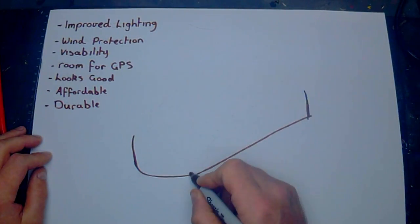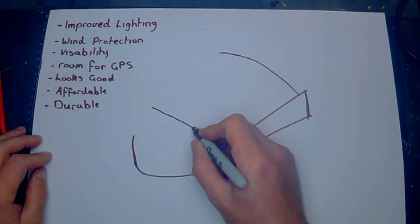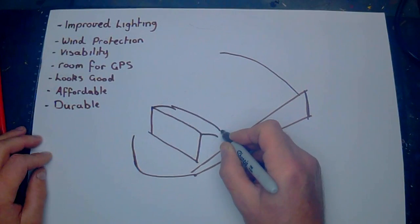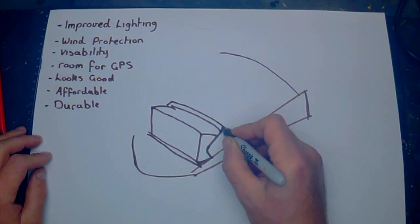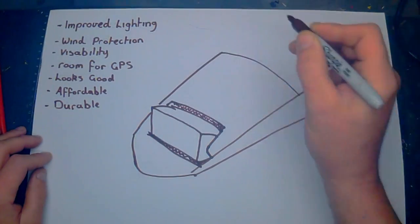So here's what I'm thinking. If we increase the angle of the stock windscreen to give me a little bit more clearance on the wind flow, we'll cut in a square for a light bar. I've got an 8 inch light bar sitting around which should do the trick. And then we'll add a second screen on top of the first to help with the wind buffeting.